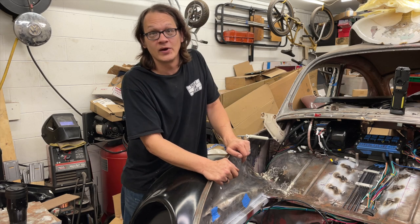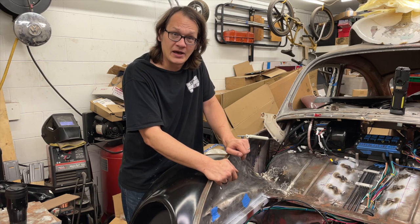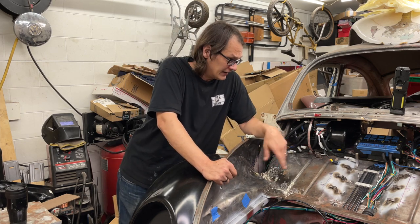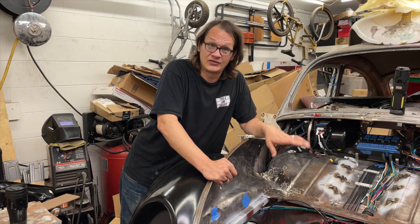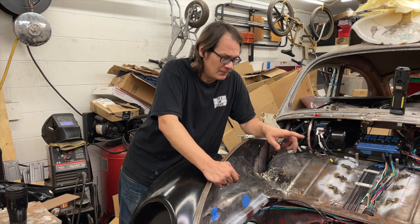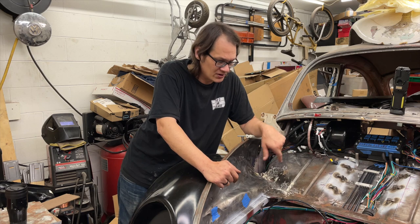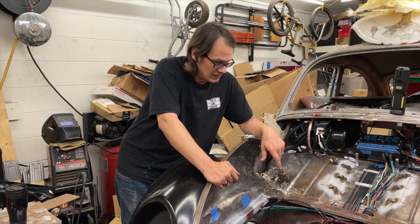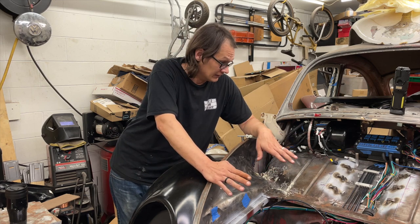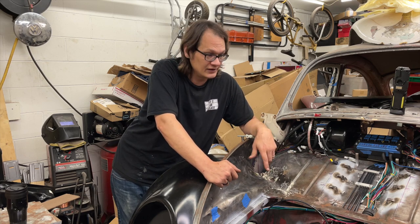Hey, welcome back. Just a quick update here on Kurt's bug. Last time we showed you what was going on with some of the wiring and some of the stuff that's been keeping us busy. It's just been more of that — I was really hoping by now I'd have the wiring done, but as I got closer to getting things wrapped up I found a bunch of other little things that needed to be done first.